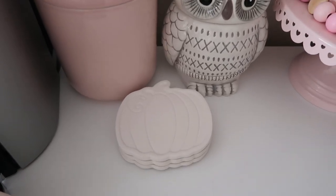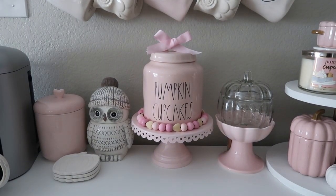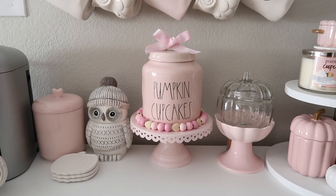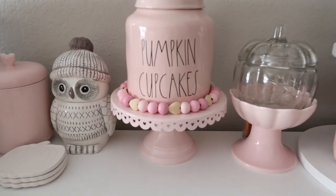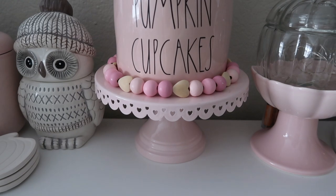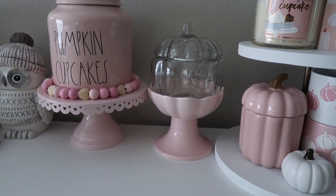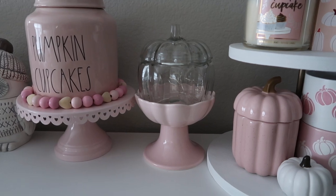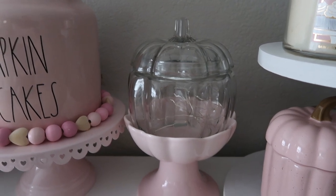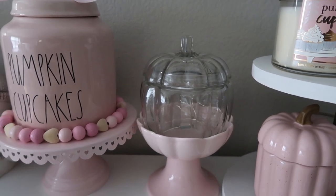And then these really cute pumpkin coasters — I got them from the Target Bullseye's Playground last year. And then in the middle I have this canister that says 'pumpkin cupcakes.' This is actually the Rae Dunn Sweets canister — I just turned it around and put a decal on it. I've had it like this for a couple years and I thought it just tied into everything. The garland I got from Etsy a few years ago. The pink heart stand is from Target Bullseye's Playground like five years ago — it was part of a Valentine's collection. And then this pink flower stand is from Home Goods. The pumpkin canister is from Target last year, and I do have some little fairy lights in there that light up at nighttime.